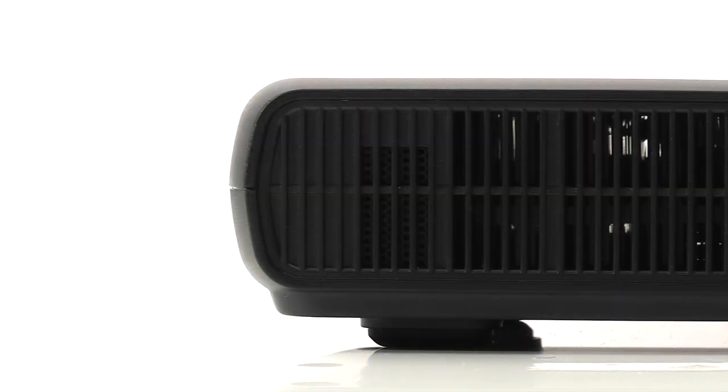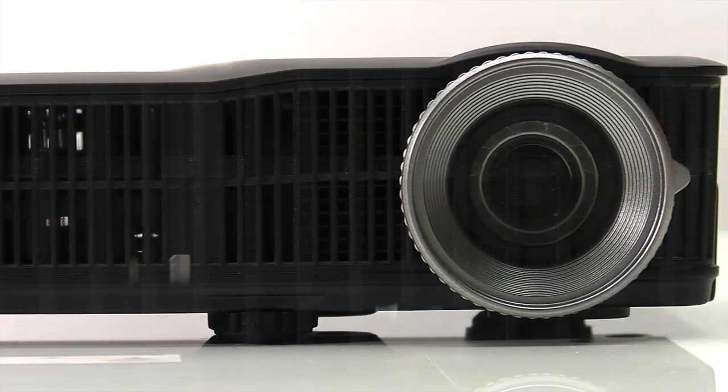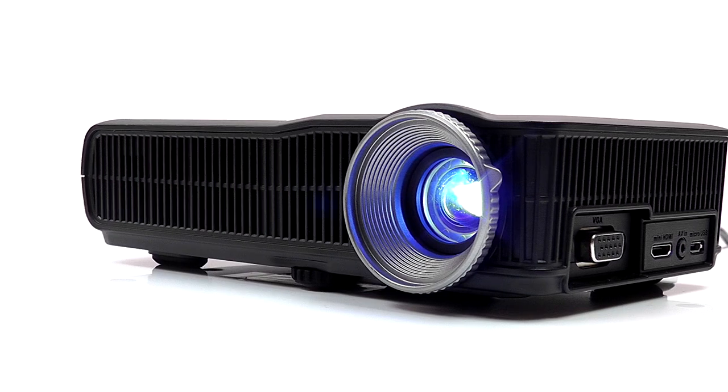The Optima ML300 Ultra Portable LED Projector delivers an exceptional HD viewing experience from a remarkably tiny package. Designed for your life on the move, it is both compact and incredibly light, slipping conveniently into your bag or briefcase.